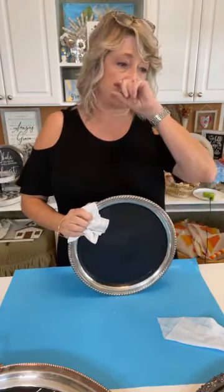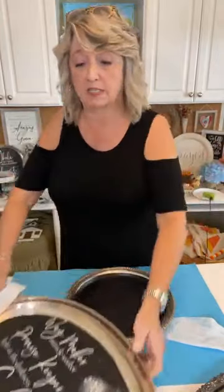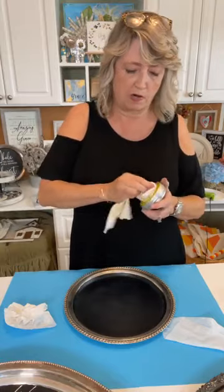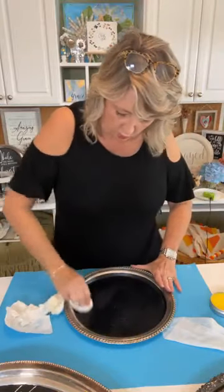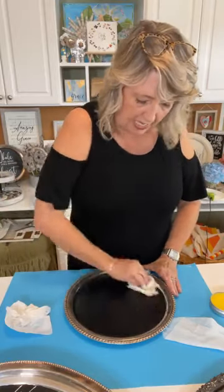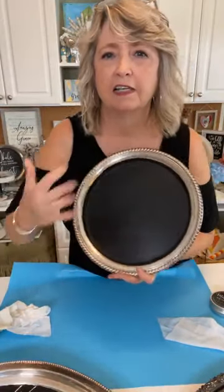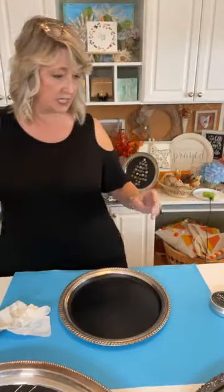See how easy that was to get off? It stays hard and stable until you get it wet — this has been in my hall closet in a box for at least a year. Now let's redo the turkey. I'll grab a little bit more wax because it makes the impression so crisp, makes the stencil easy to get off, and helps prevent pulling up the black paint. I wonder how many times I've stenciled on this piece, cleaned it off, and stenciled again.